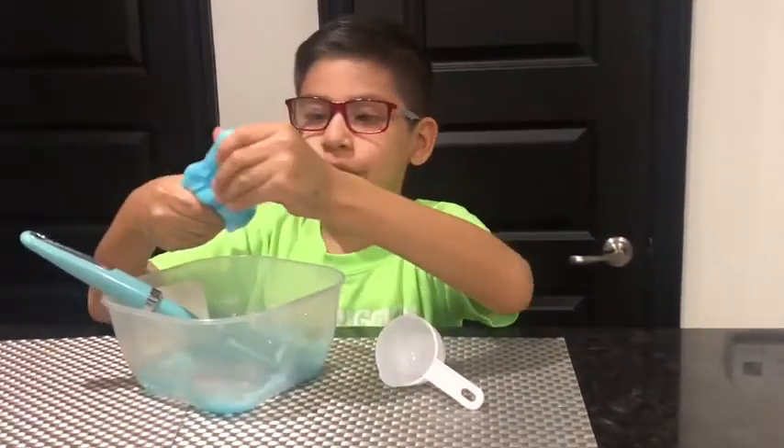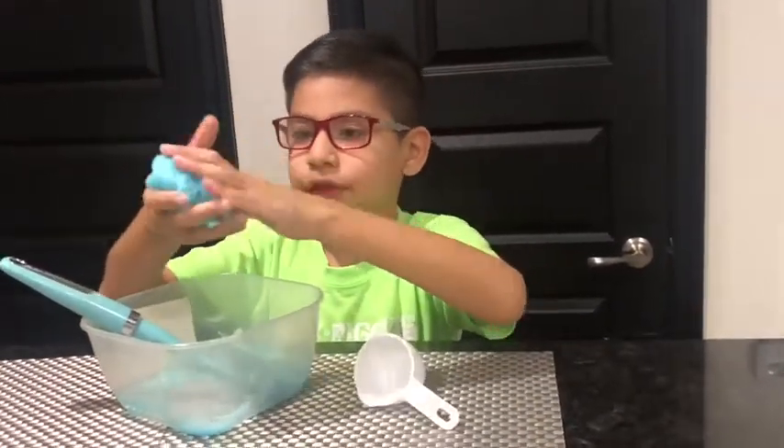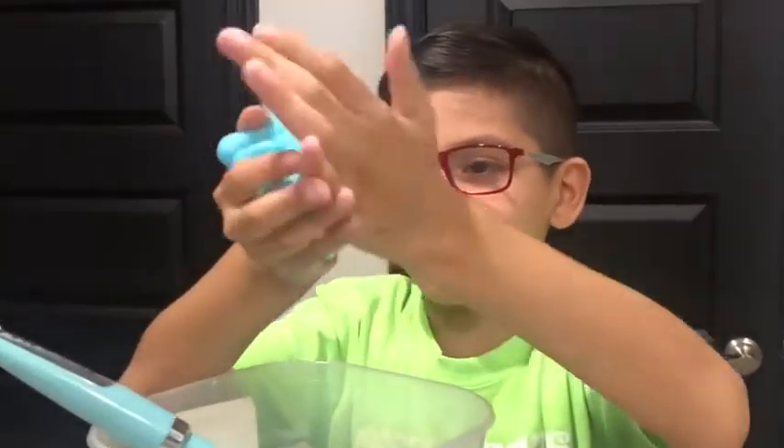Next, you need to knead it with your hands until it's not cold or wet anymore.